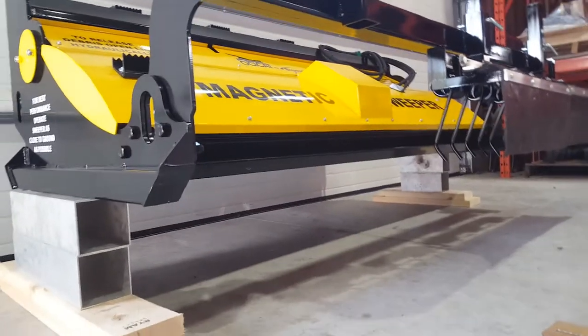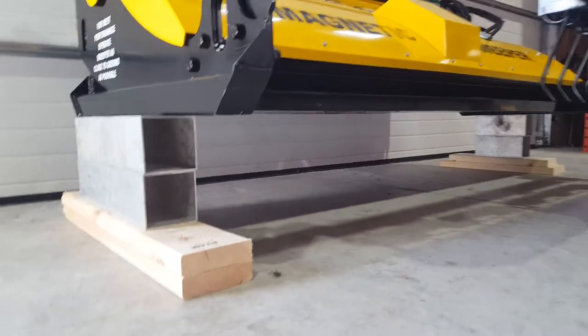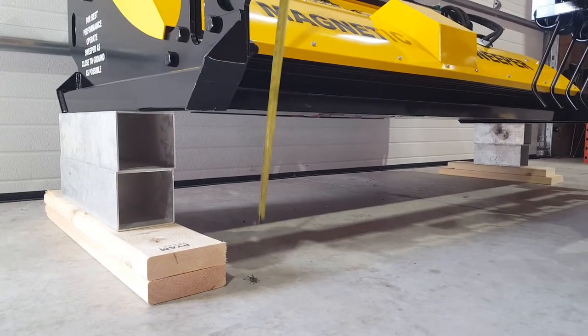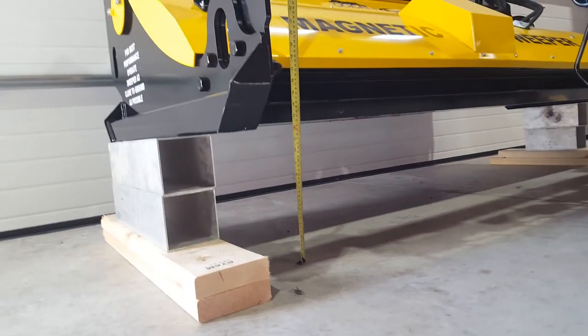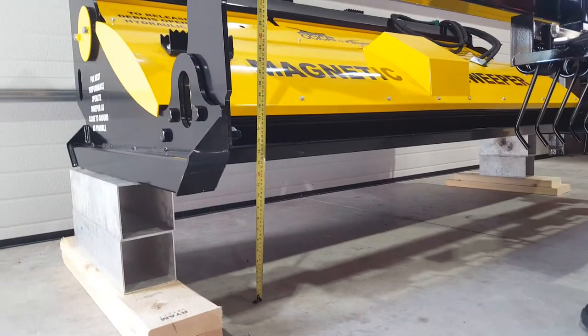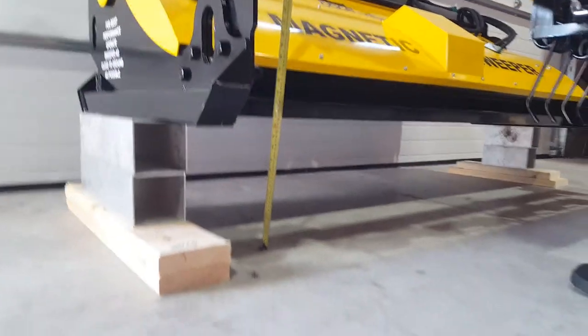This is the Ossacat Maximum Pickup Height video. We've got the sweeper suspended off the ground at 13 inches. You can see the red mark on the measuring tape is 12 inches. The angle is a bit off, but that's about level — so 13 inches off the ground.